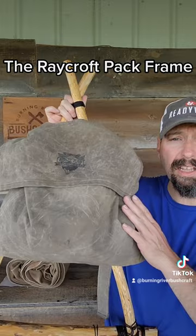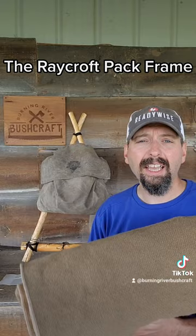With this improvised pack frame, the bottom section lets me carry something larger like a wool blanket or a full-size tarp. You can improvise pack straps out of tubular webbing, a leather belt, a chamag, paracord, or any natural fiber, and you're able to carry a much larger load.